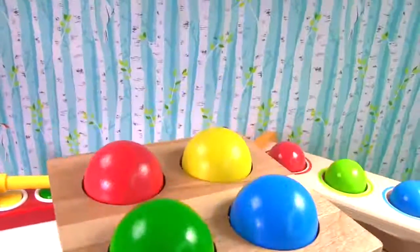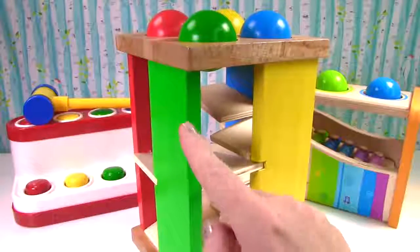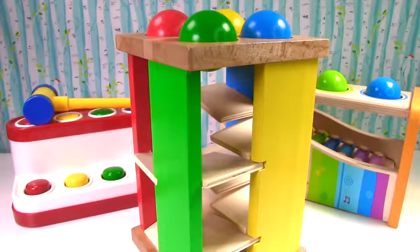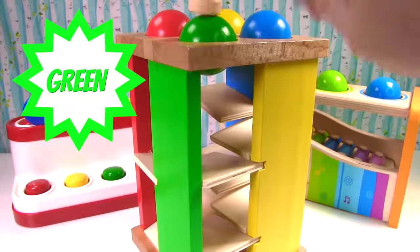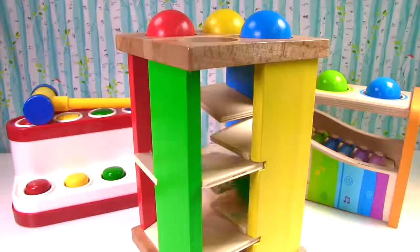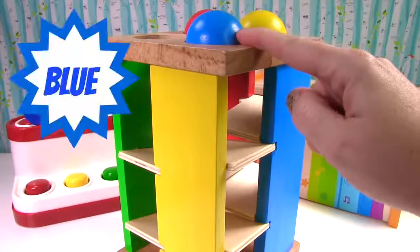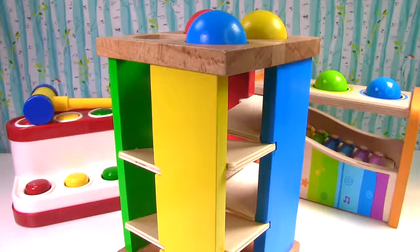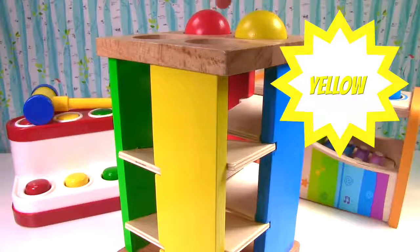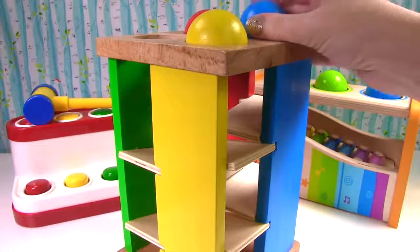Up next we have this very tall toy. And look at the balls on top. This ball is the same color as that. What color is it? Green! This color is blue. Does it match this color? No! This is yellow. Do you see the yellow ball? Here's the yellow ball. And blue goes right here.